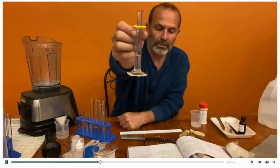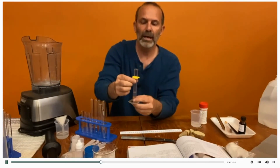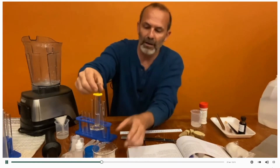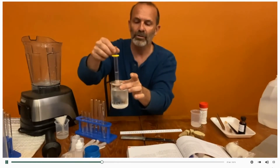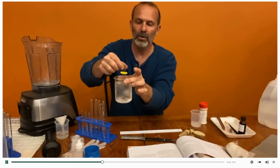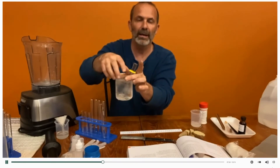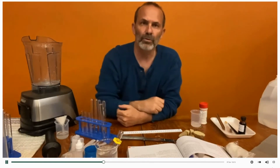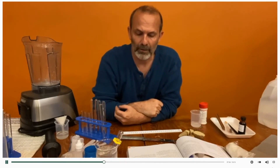Now what they want us to do is put this in an ice bath to cool it down. I have here a beaker that I've put some ice — a lot of ice and ice water in — and we're just going to set it inside there, and that is going to continue to cool down the filtrate.